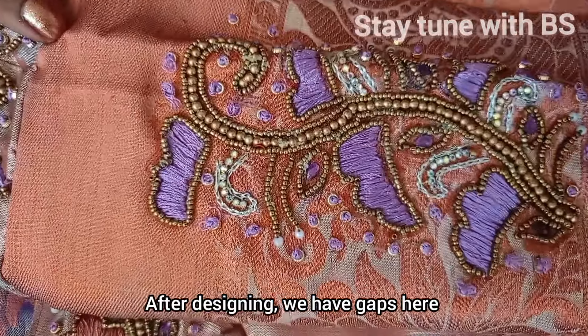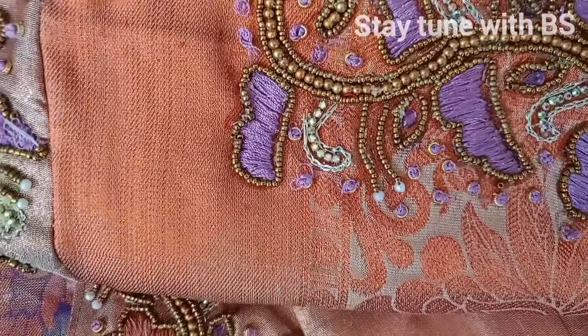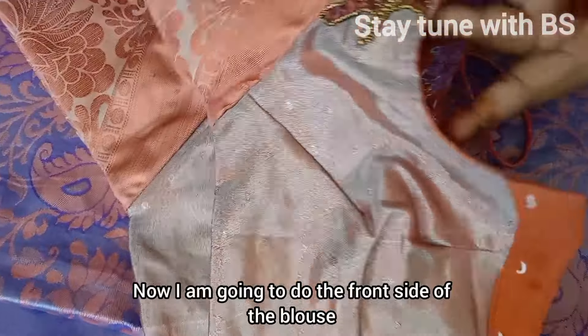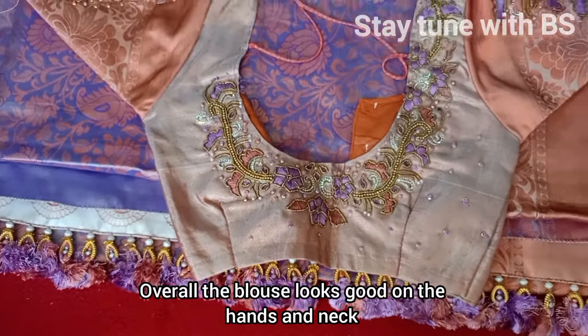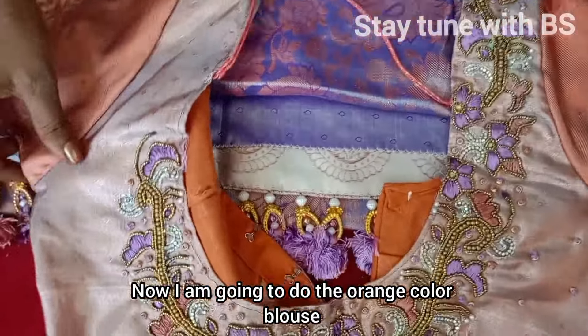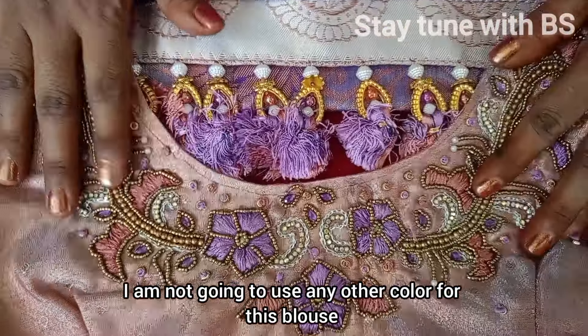After putting a gap in the front, I will cover the stone base. This is the front side and the front will be light. The blouse on the hands and neck will have many different design variations. The front side will be light.